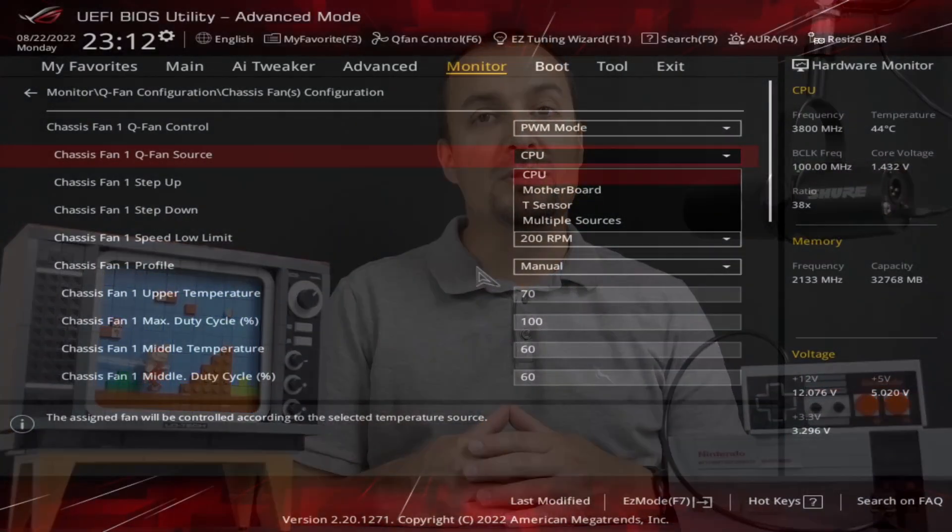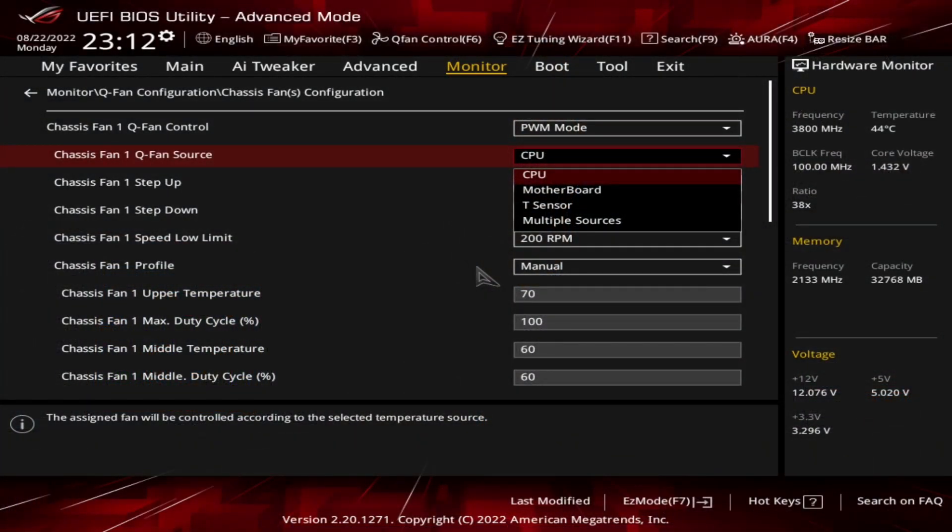Unfortunately, GPU temperature can't be used as the source for the BIOS fan curve. You could always set the fan speed to 100% at all times, but there is a more elegant solution provided you have a fancier motherboard which supports external temperature probes.